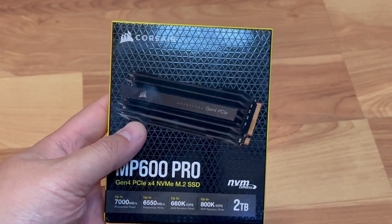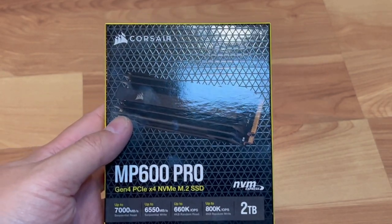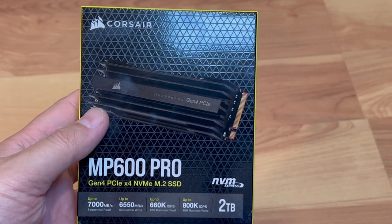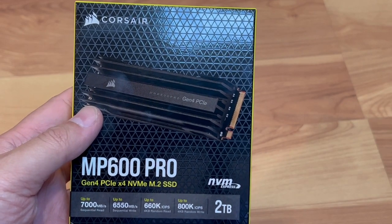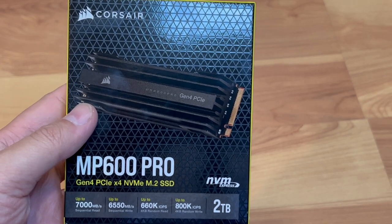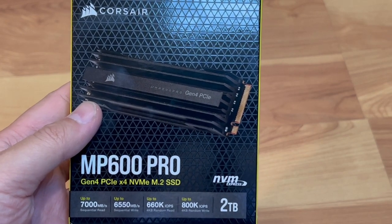It's a 2TB stick with a heatsink, and the brand is Corsair. This is the PCIe 4th gen, so it can do up to 7,000 sequential read megabits per second.